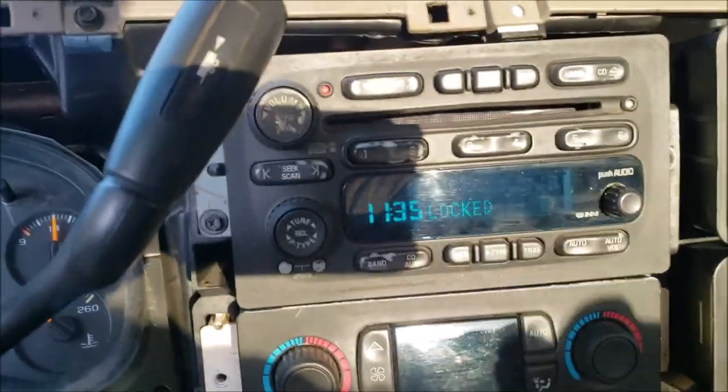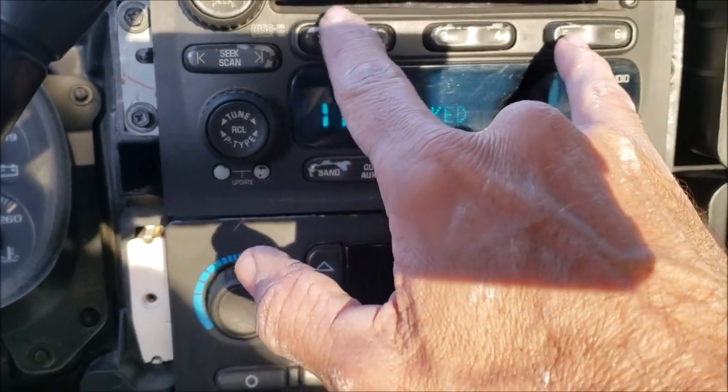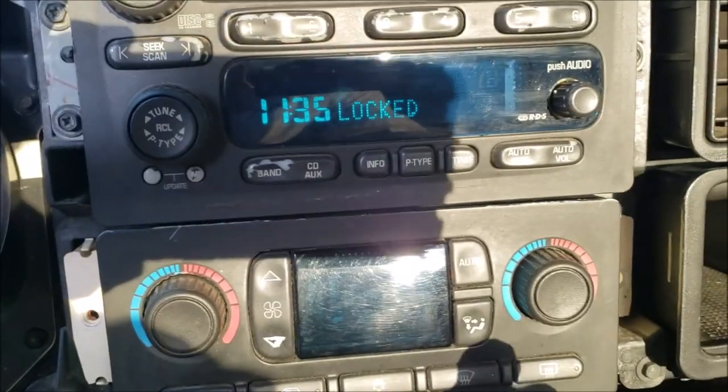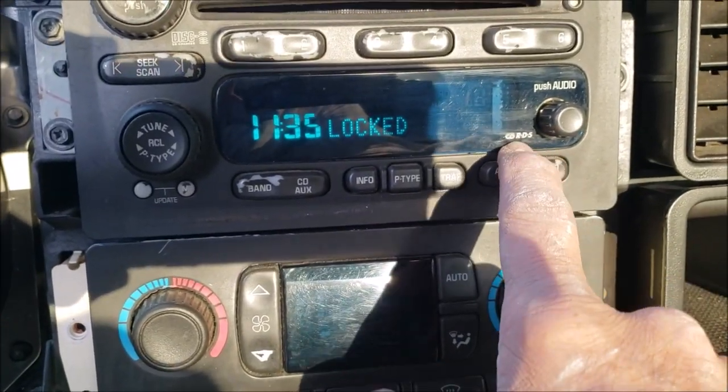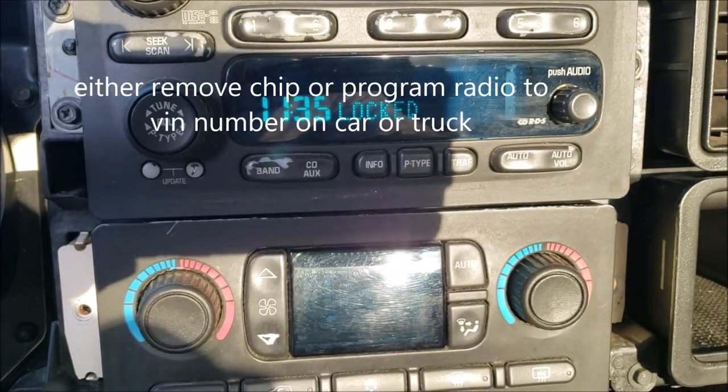This is part two of the radio unlocked — this is a second radio. No matter what combination of buttons they say to press, the problem is if it has an RDS in it, it can't be unlocked with those secret codes.